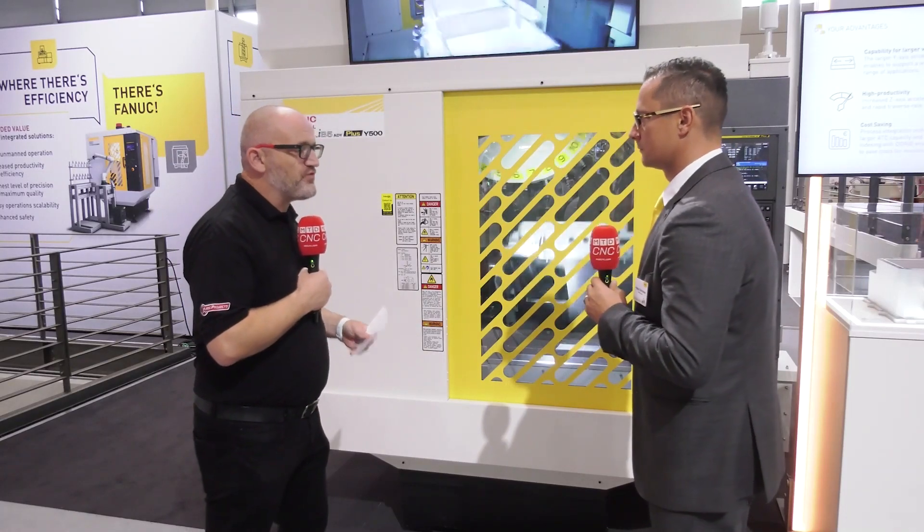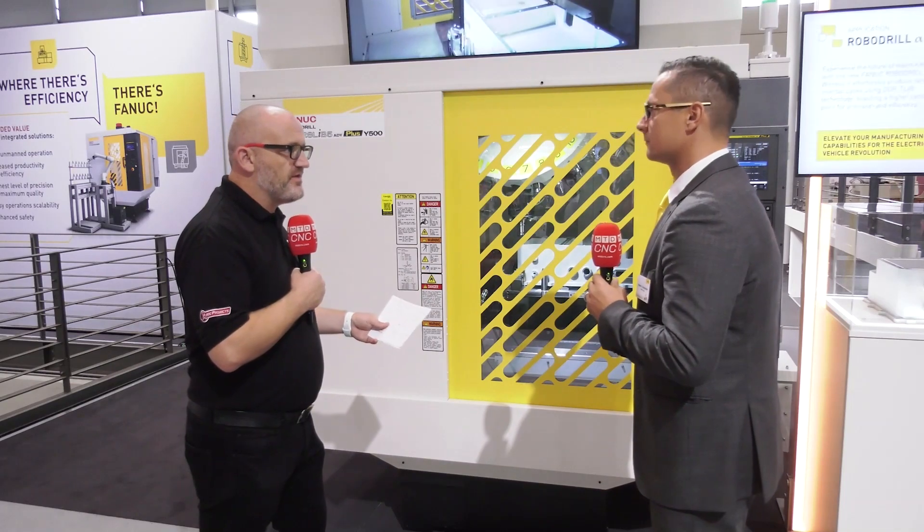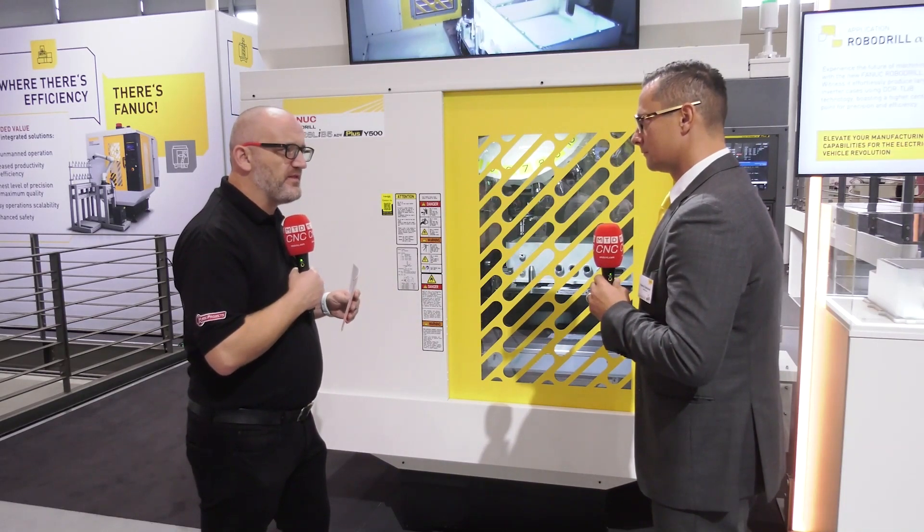Patrick, the FANUC ROBER drill is renowned for being fast, dynamic, nimble, accurate, whilst being on a very small footprint. But this one is the new model, so maybe we can talk about this please.